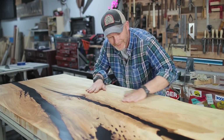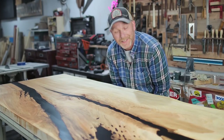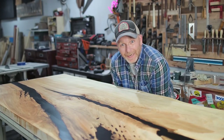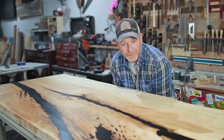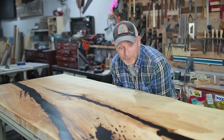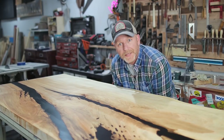And there it is — absolutely gorgeous. This has been a long time coming and I can't even tell you guys how good this feels. I guess the only thing left is to install this bad boy and put some clothes on it.